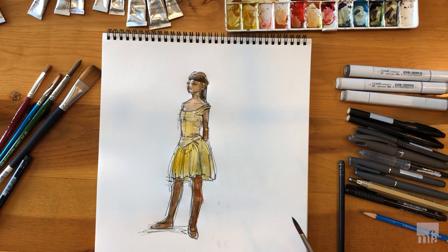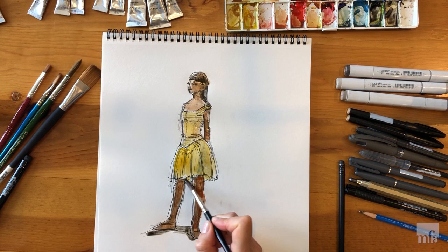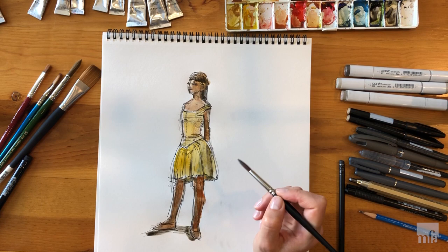Lastly, I add a cast shadow of the figure, which helps to ground and pronounce the positioning of the ballerina's feet even more. Then a few additional darker accents to underline the volume and three-dimensional impression of her romantic tutu.